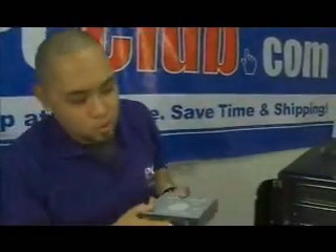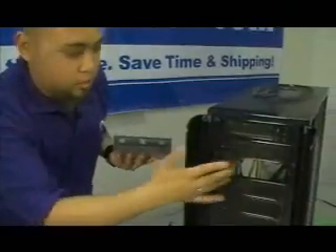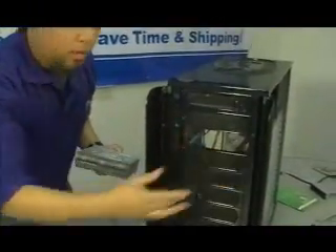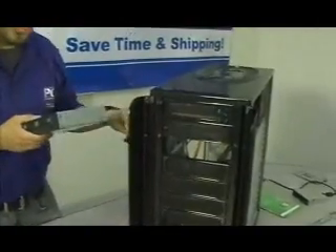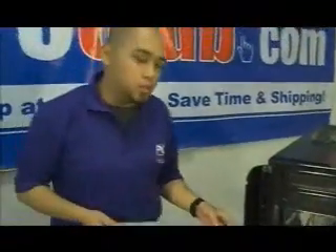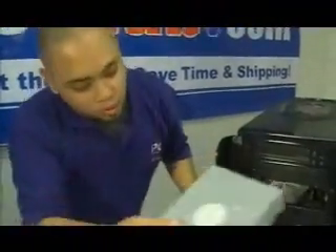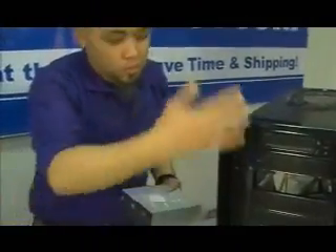We're going to install the optical drive, so what we had to do first was remove one of these plates. You can put them anywhere, but we chose to put it on this slot right here since we got some cable restrictions. That's another thing you might run into with this procedure. This drive is an IDE drive, so we're going to have to put it on the lower slot. But if you choose a SATA drive, you can put it anywhere.